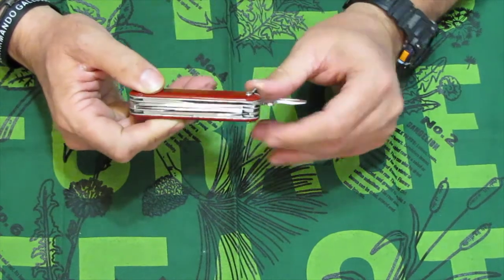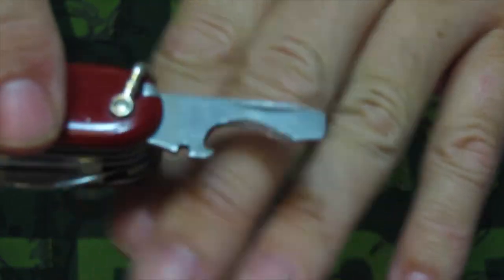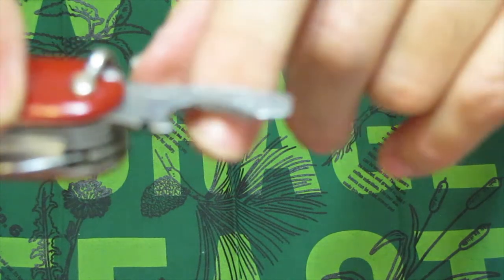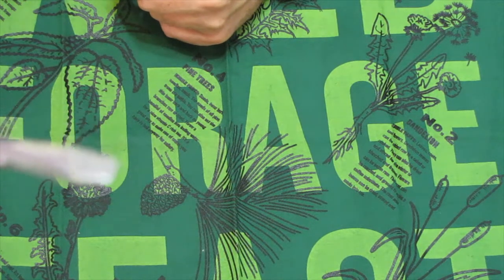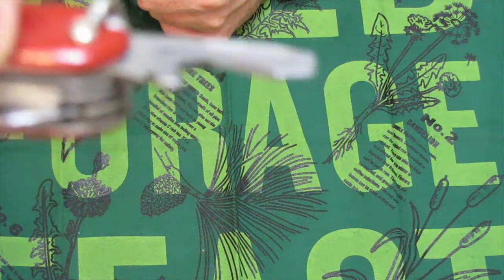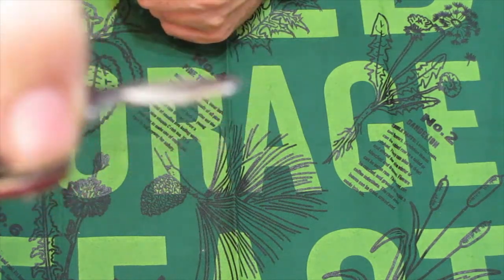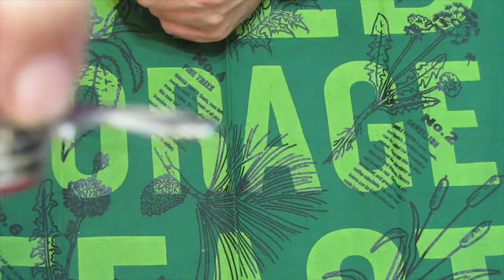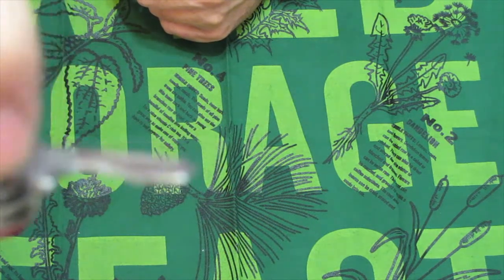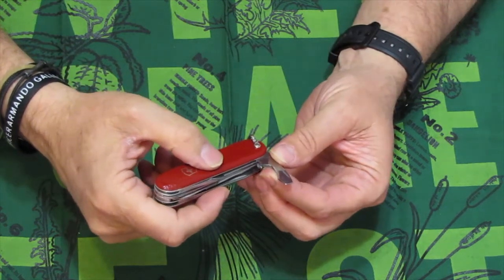Next we have the bottle opener, cap lifter, and wire stripper. On the inside of this bottle opener is an actual edge — that's the wire stripper. The wire stripper was on here from 1951 until 1980. The wire bender has always been there in the early days, and later on the 90-degree lock was added, but it does have that cut in there.